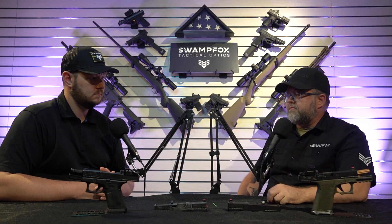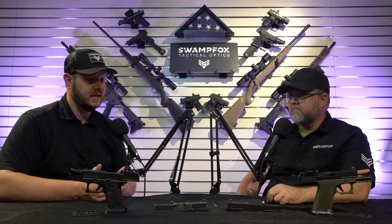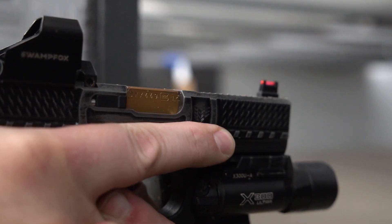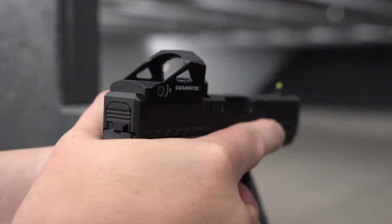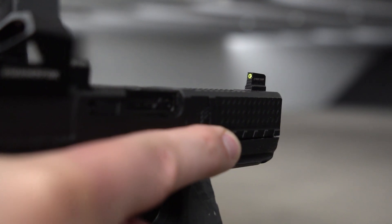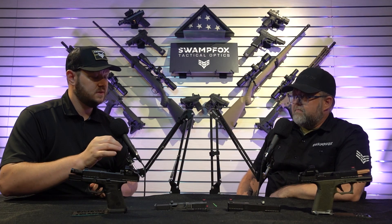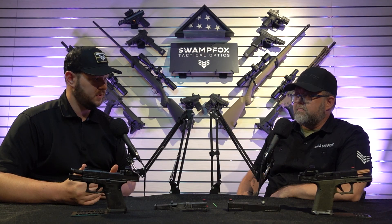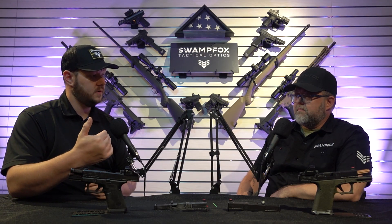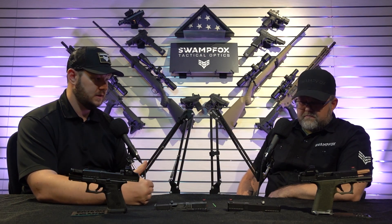The iron sights are a huge advantage on these. We went a couple of different routes because different people have different tastes. We partnered with Steel City Arsenal for our fiber sights and with Night Fission for our tritium sights. Both companies have been great to work with. We needed skilled iron sight makers because we wanted to do something a lot of people haven't done — what we refer to as our combat cut sight placement, where the rear sight is located in front of the optic.